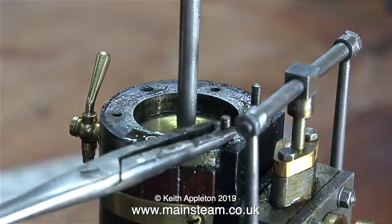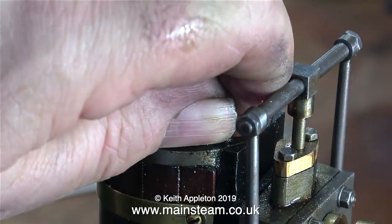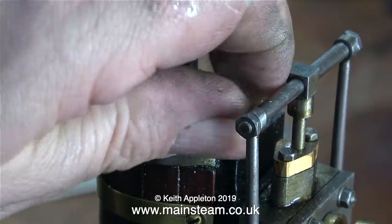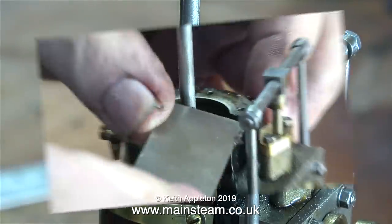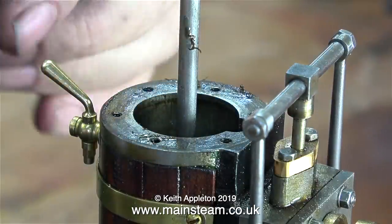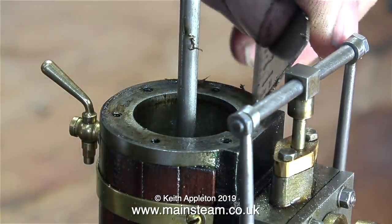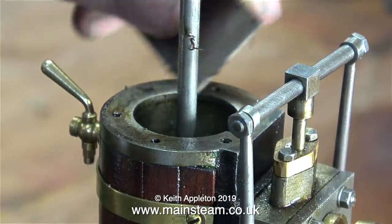The next part of the job involves removing every one of the studs. These are not really studs — they're just pieces of threaded rod. I'm taking out these pieces of studding for two reasons: one being to allow me to clean up the face of the cylinder, scraping off what was left of the old gasket material. This is important to avoid any potential leaks when you fit the new gasket.